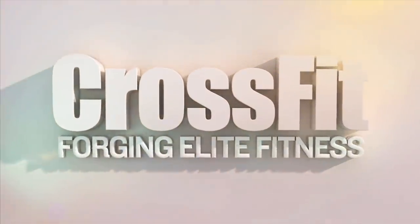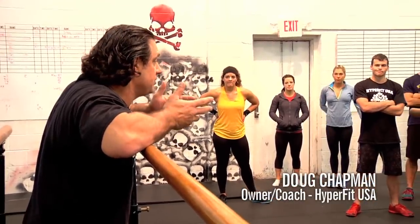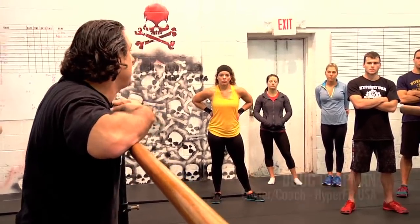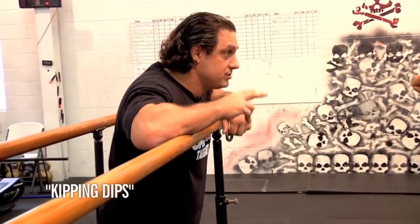The dip is the squat of the upper body. Think about that. If you can dip, it's essentially the key — from my perspective, one of the key elements in developing upper body strength. That and the jerk — those two movements.